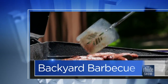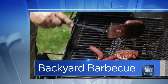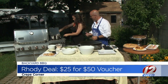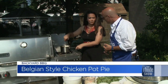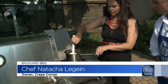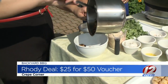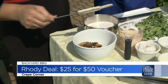We are back outside in the backyard barbecue. Natasha is here — Crepe Corner, Belgian-style chicken pot pie crepe. That's what we're making, and it's our roadie deal of the day. Natasha has here mushrooms, fresh garlic, the seasoning — salt, pepper, some nutmeg, lemon pepper — and you already have some butter in it as well. The chicken is already cooked.